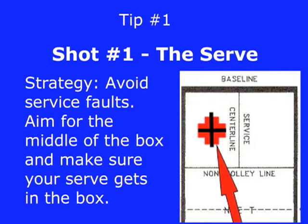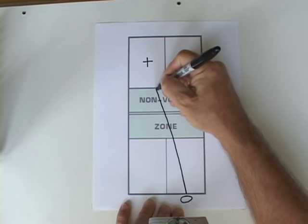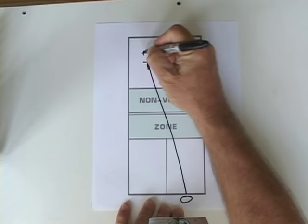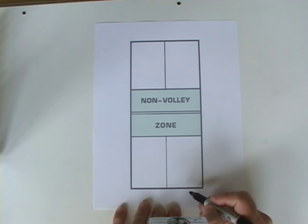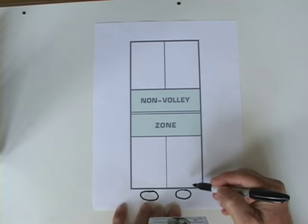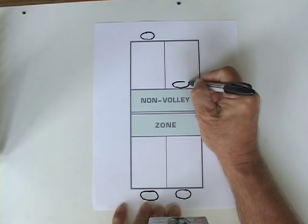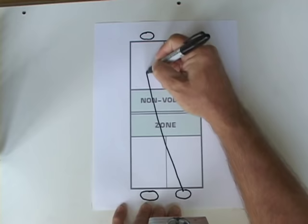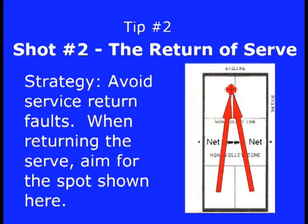Tip number one — the serve. Avoid service faults. Aim for the middle of the box and make sure your serve gets into the box. The best strategy is to aim for the center of the box and minimize serving faults. Serves need not be fast or very low to the net. Both members of the serving team need to be behind the baseline until the return of serve is hit. Three players are behind the baseline and one player — the service receiver's partner — is fully up to the non-volley zone line.